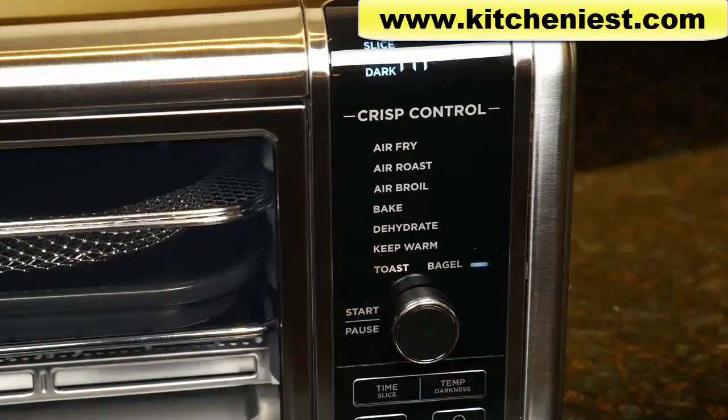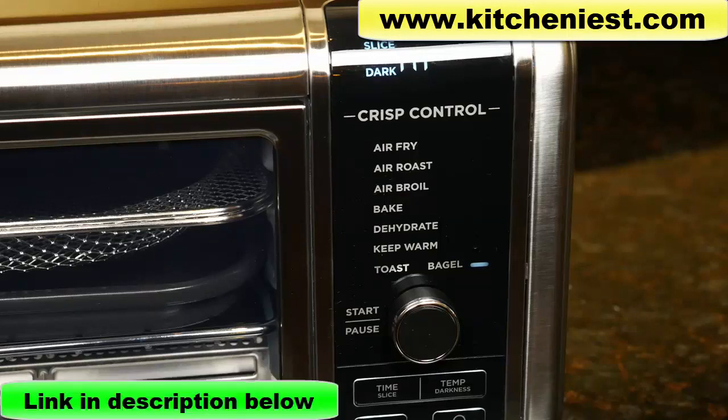So this Ninja is trying to combine an oven, air fryer, and toaster all in one. I'll show you how food is cooked with most of the functions so you can see how it works. The dehydrate function I'll probably do in a separate video since it takes a long time, plus this video is already going to be long enough. If you want to try this Ninja air fryer oven, I've put a link in the description below.